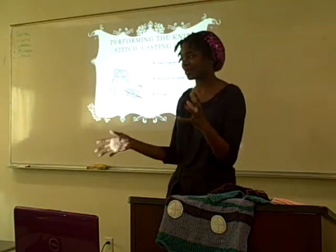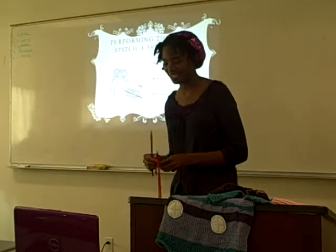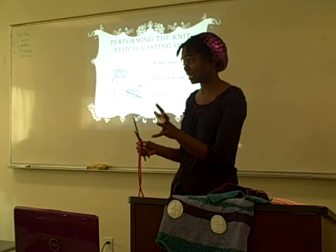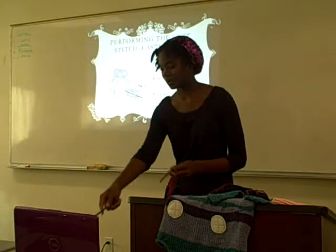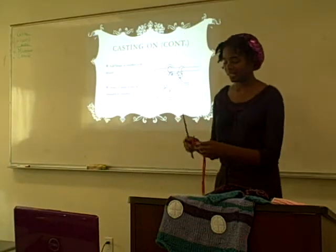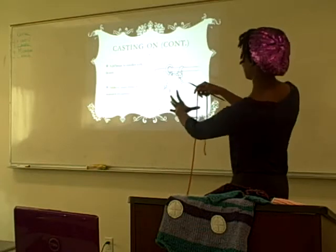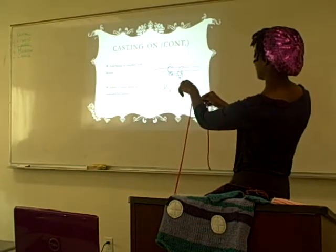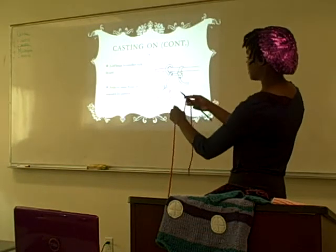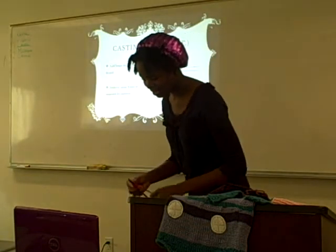The first thing you do before you start knitting is you cast on. Casting on is how you put your stitches on the needle. What you basically do is make a slip knot and put it on the needle, then pull it tight. And then you're going to add more stitches to the needle with your thumb — you just take your thumb and go like this and stick the needle through. You add as many as your pattern calls for, or if you're doing your own, you can just do whatever you want. That's how you cast on.